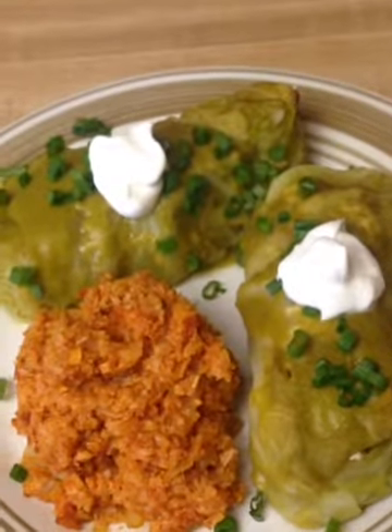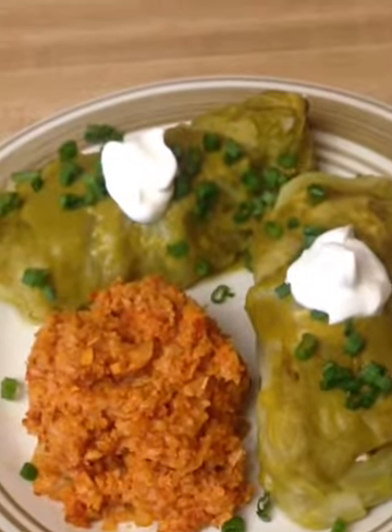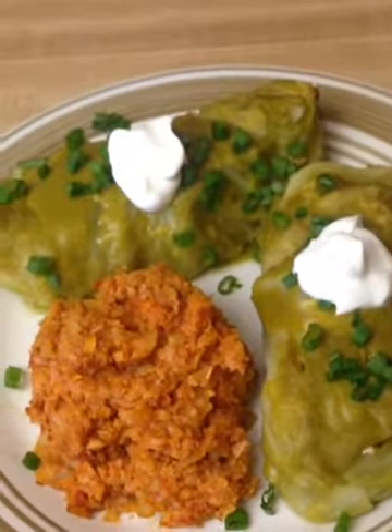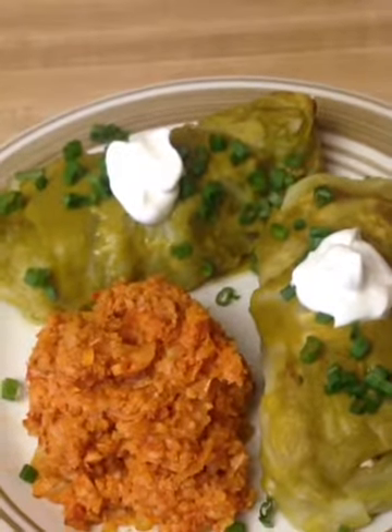Today we are making enchiladas in a tomatillo sauce, wrapped in cabbage instead of tortillas, alongside Spanish rice — or I should say faux rice, it's actually made of cauliflower.